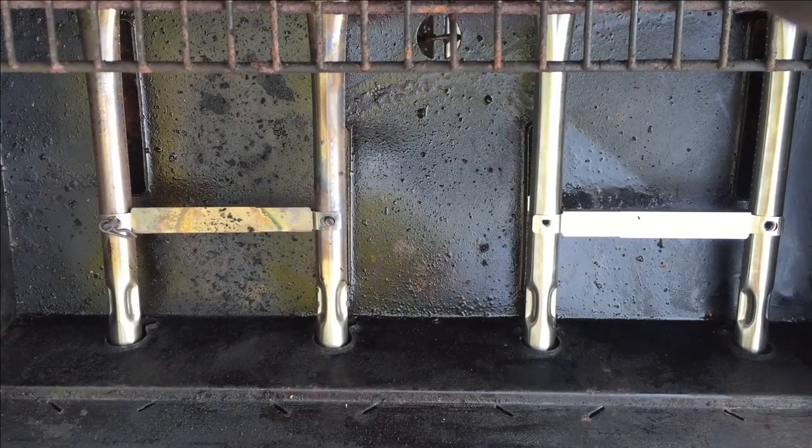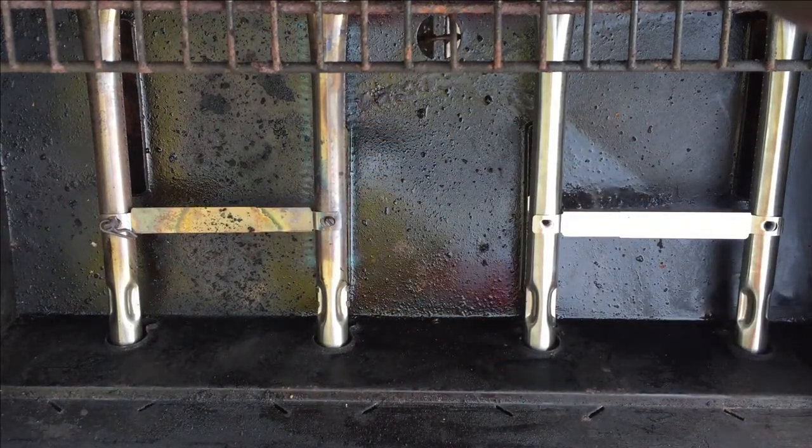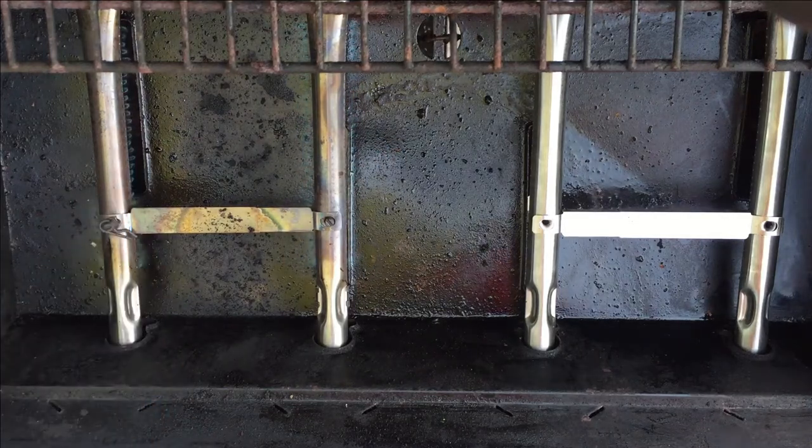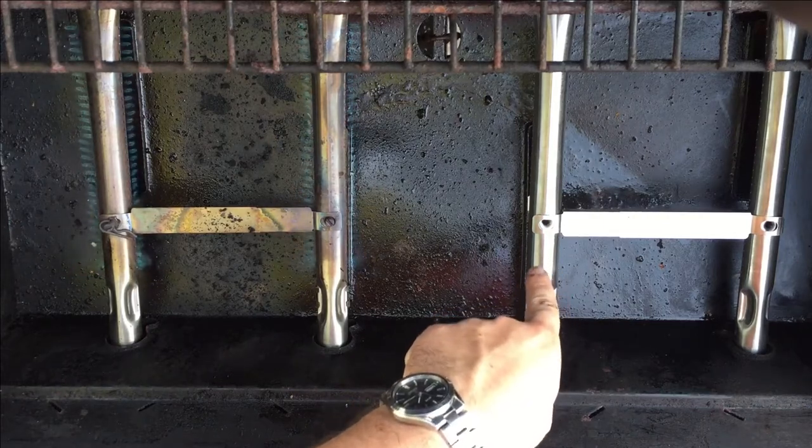So, if we light one of the burners, you can see that this one here is lit. And I can also light this one right here. So we have two burners lit, and now when I try and light this one, nothing happens.